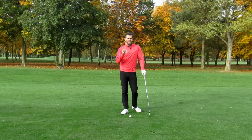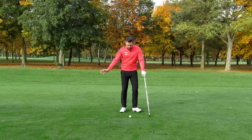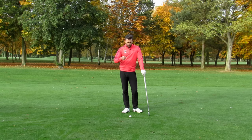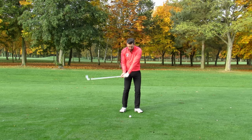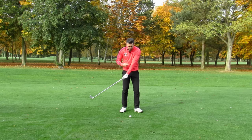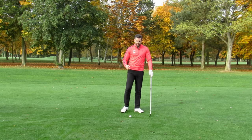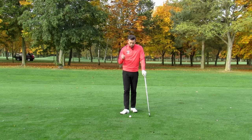The best golfers in the world have many things they do similarly — how the body moves and pivots through is something we tend to see quite commonly from the better players. Those of you struggling with strikes, distance, and direction will potentially find that through impact you're a little bit flippy with the arms, getting some elbow separation, maybe a chicken wing, and you don't feel like you're using your body well enough.